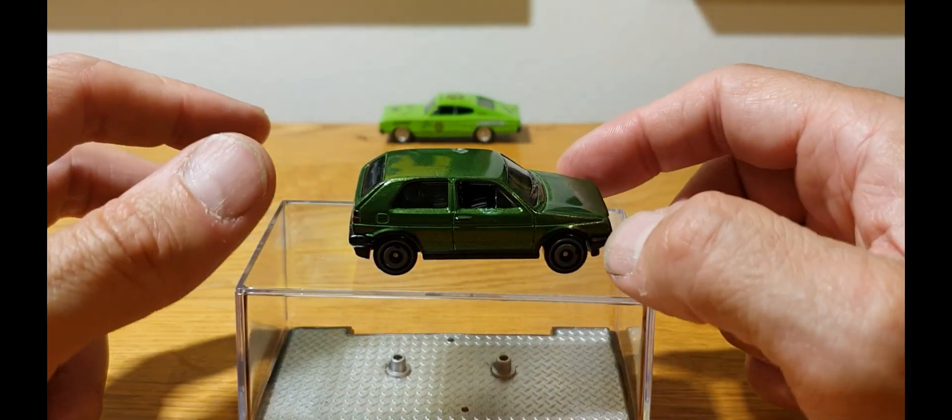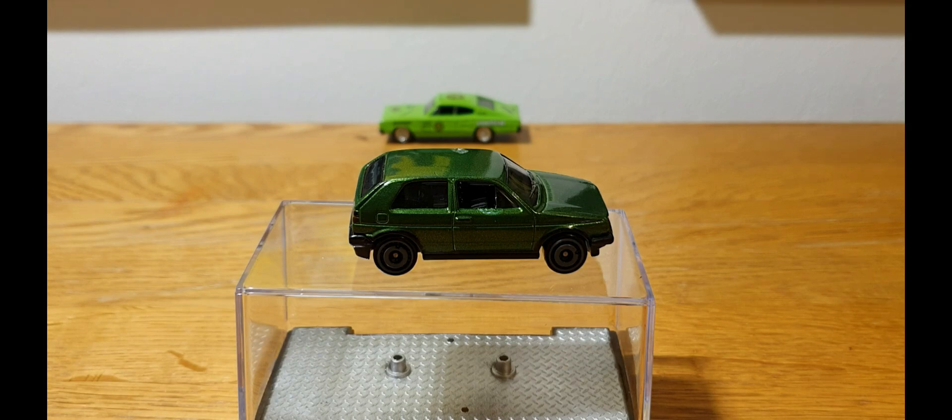My stepdaughter is into her cars — she's into her Golfs. Her father, as myself, are quite big Golf fans. One of his cars that he used to own, he knew the owner, knew roughly where it had gone. Unfortunately it ended up in a crash and the car was being broken for parts. He got sent some photographs and all that was left was basically a body shell, a bit bashed up. My stepdaughter has fond memories of being with her father at different car shows, so she was a little bit upset that the car was no more.